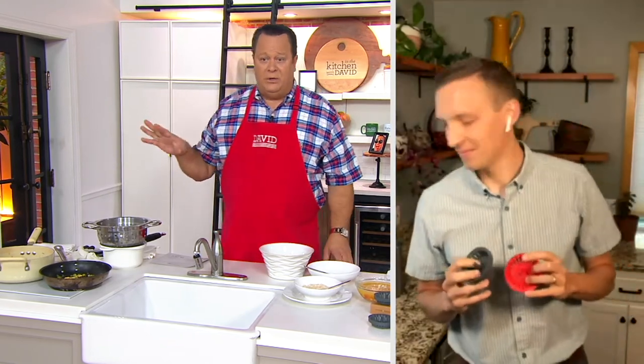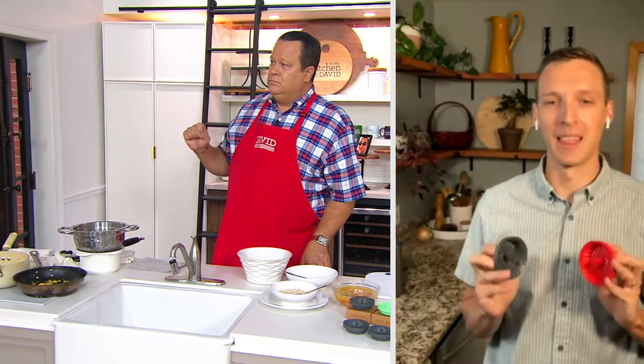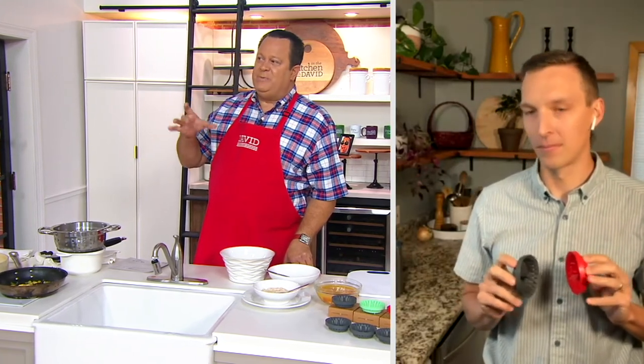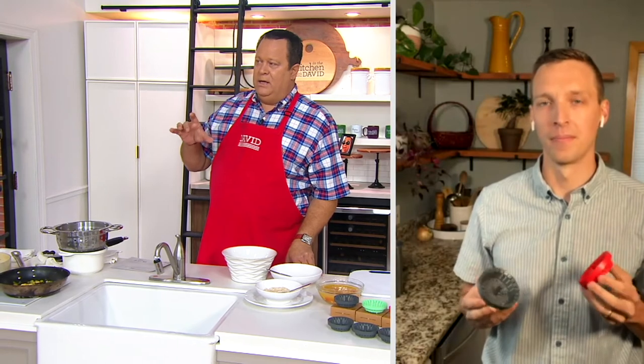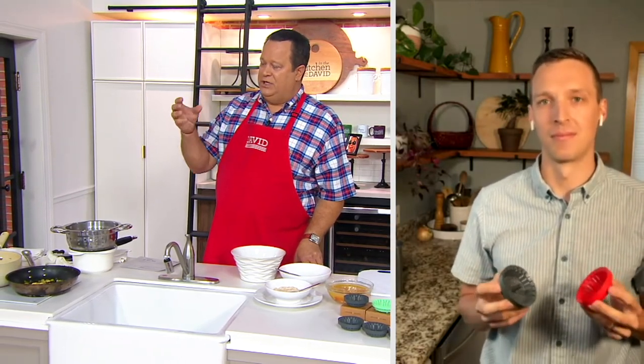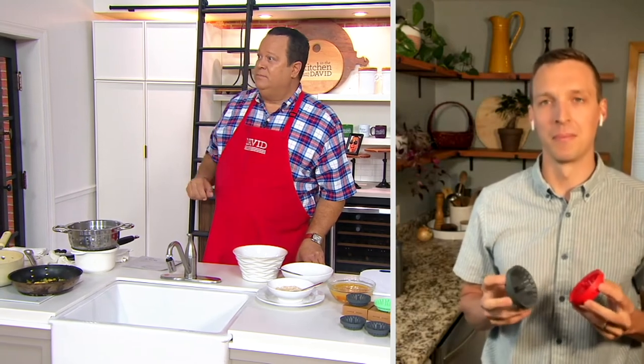Pat, Mary, who handles our social media, has a question from some of our customers. Mary, what have you got? David, I think Pat might have just answered it. Hi, Pat. He just said that it will fit in a drain with a garbage disposal — that's what Debbie and a lot of other folks are asking. It might just be a little looser in that drain, more designed for a standard drain, but it can work in some garbage disposals, it just might not be as snug. Excellent, thank you both.